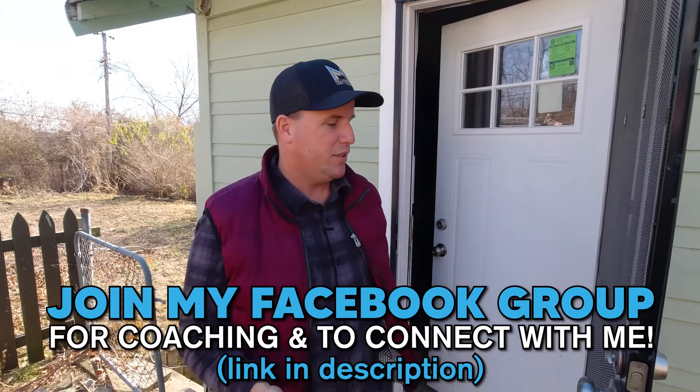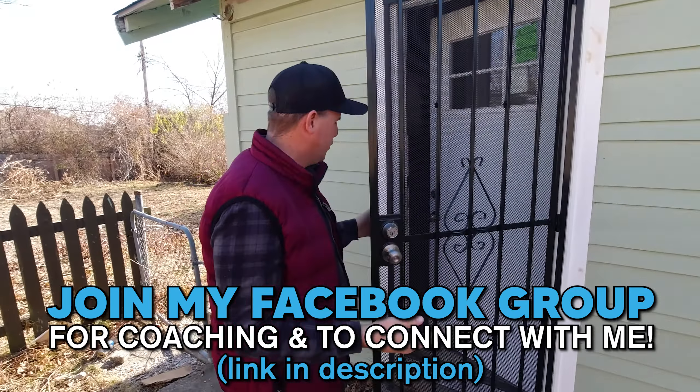Are you investing in real estate? If you're not, you should be. We've got a free Facebook group — Millionaire Mentorship Real Estate Investing.